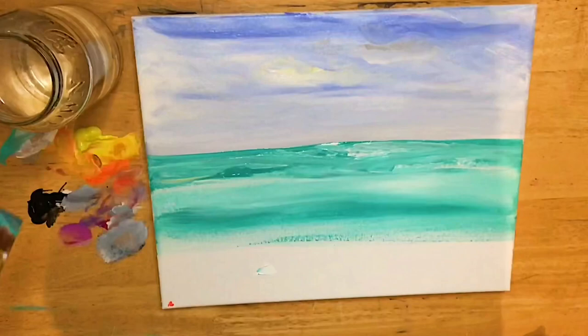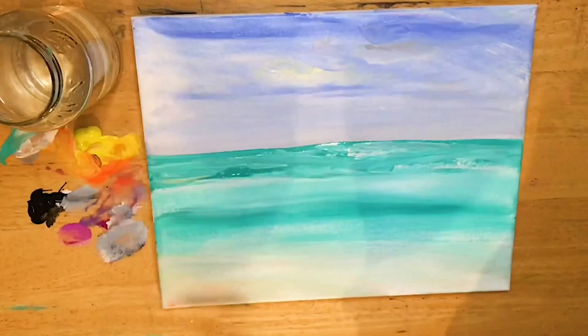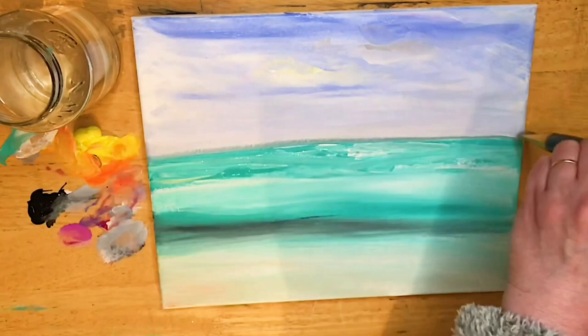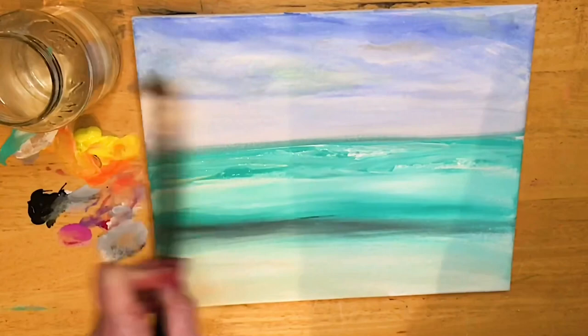Now here, closer to the foreground, we're gonna use a little bit of orange, a little bit of black, white, and a little bit of yellow to create a beachy sand color. Without washing my brush, I'm gonna pick up just a little bit of black and start pulling it across the base of where the wave is gonna start to form. I'll blend it so it kind of fades into that turquoise, then pull a line across right above the ocean.